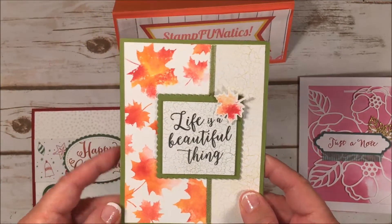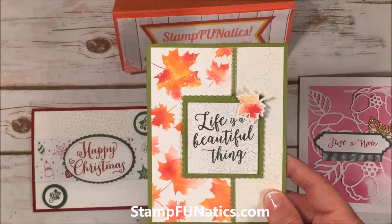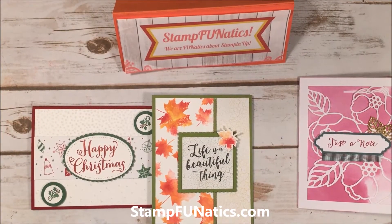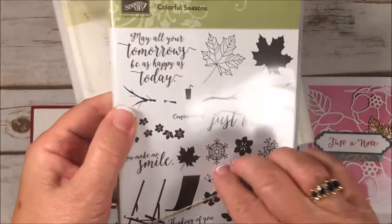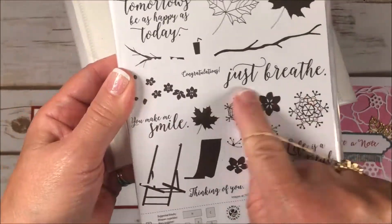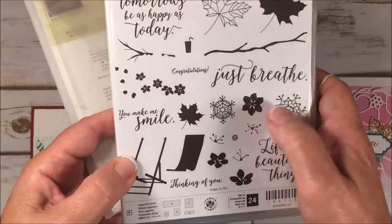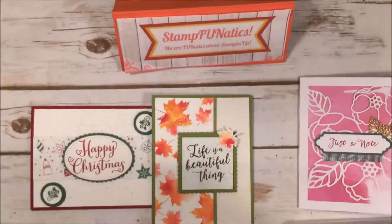Since we're going to be doing this in August and fall's around the corner, we're going to be using our Colorful Seasons stamp set and framelits. Let me show you this bundle if you don't have it yet. It's got all the different elements — it has the chair and everything, 'Life is Beautiful' sayings, and also the fall leaves I'm using. Later it'll come in handy for Christmas with these great snowflakes, and it also has the Seasonal Layers thinlits.